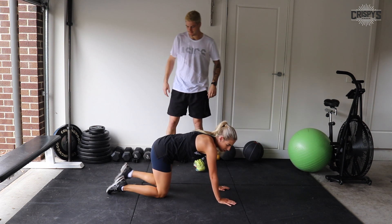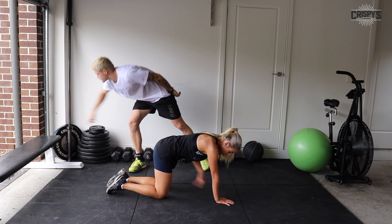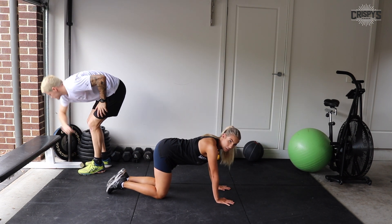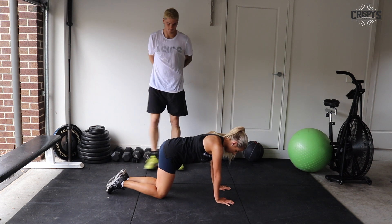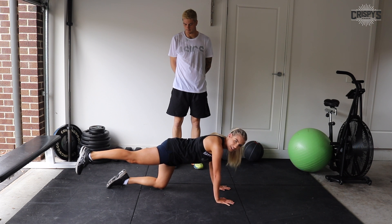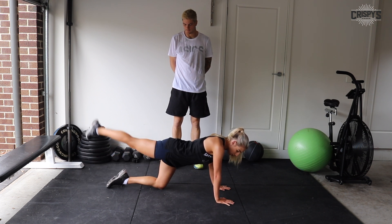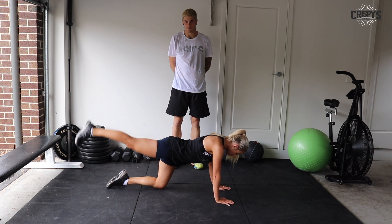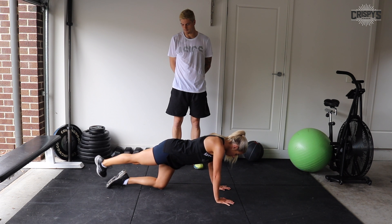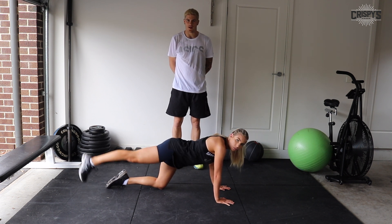Donkey kick crossover is the next one. Stay nice and engaged through your core, keep your spine neutral and shoulders back. Kick one leg back, activate your glute, and we're going to tap either side, crossing over. Keep your hips nice and stable facing forward. We'll do 22 seconds each leg on that as well.